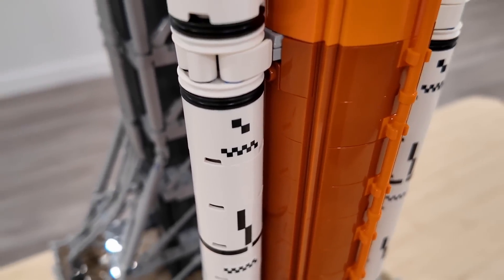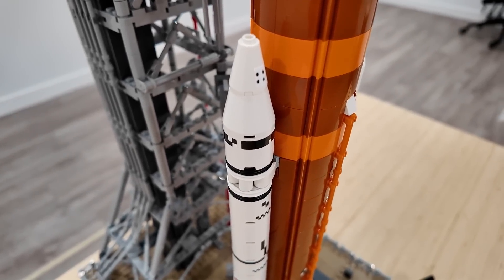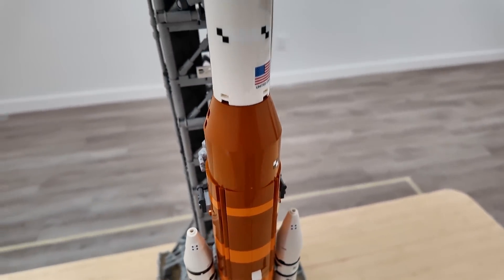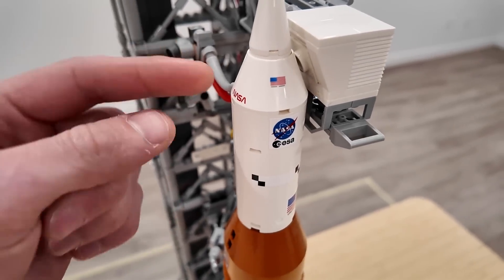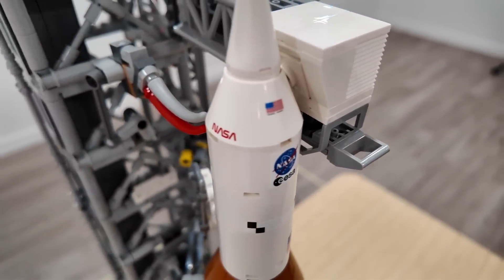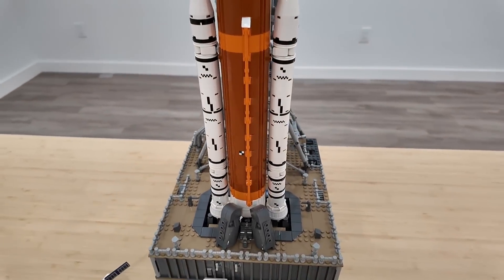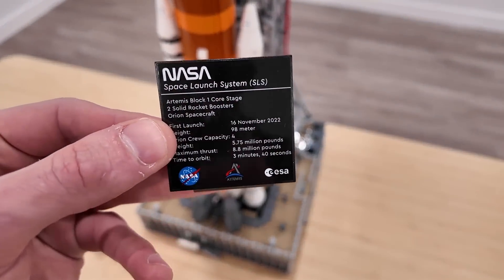However, that one right there is actually a print piece. Working our way up the top of the solid fuel booster, there are a couple more stickers as well — same with this one here on the side of that dark orange cone piece, and then this United States flag and also the NASA logo. But this cone actually has some print detail on it, which is the NASA logo and the United States flag. So there's a nice combination of some print and sticker. I know a lot of people would want it to be fully printed.